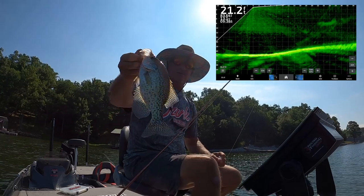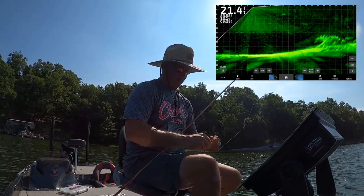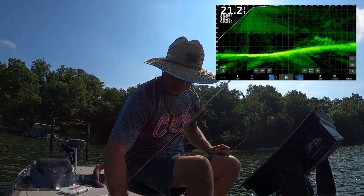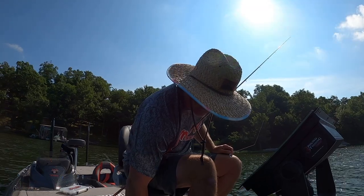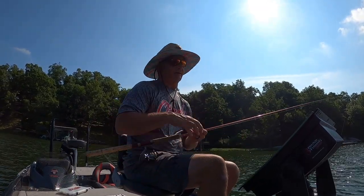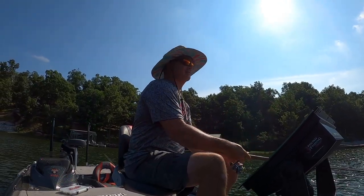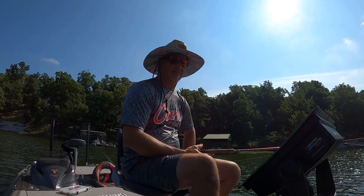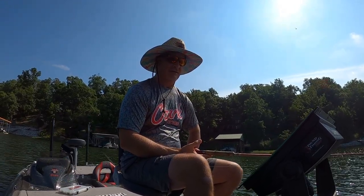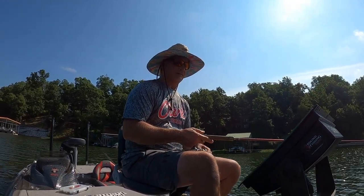Alright folks, well that's going to end the episode. What I'm fishing with this summer — you've seen it all. Put a lot of fish in the boat with Active Captain and without Active Captain. It's what will get you through the entire summer, there's no doubt about it. Check them out at threepoundfishing.com, and if you're interested in the guide trip, give me an email at threepoundfishing@gmail.com.